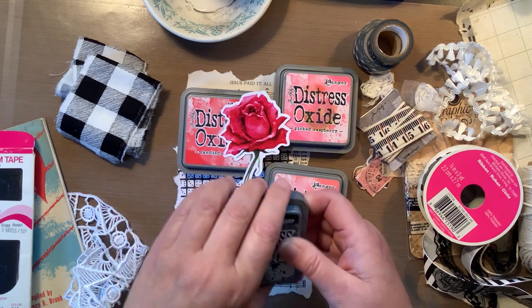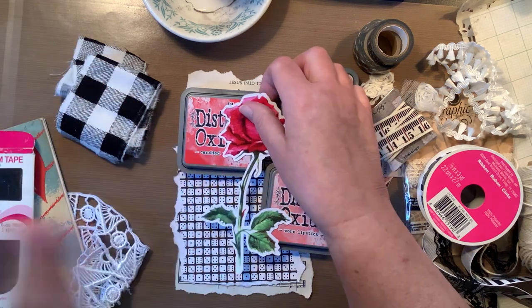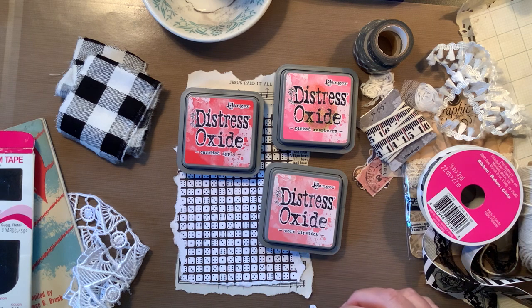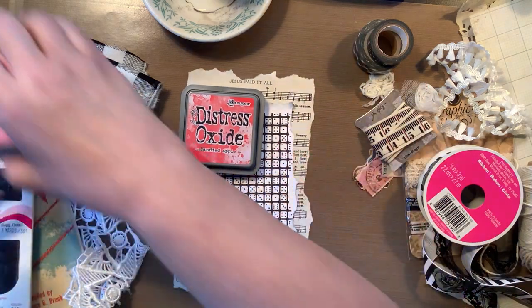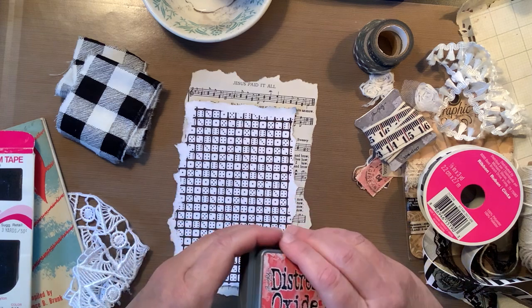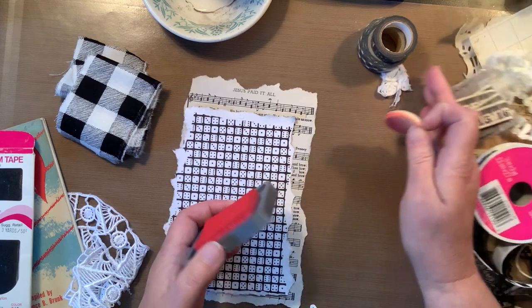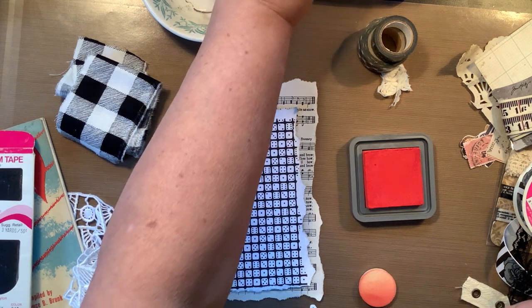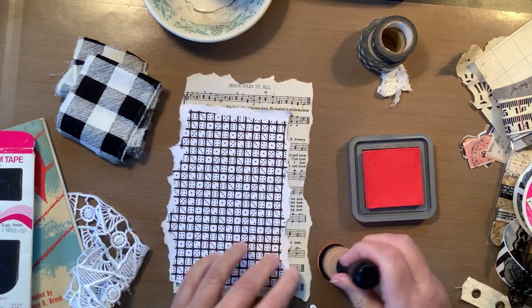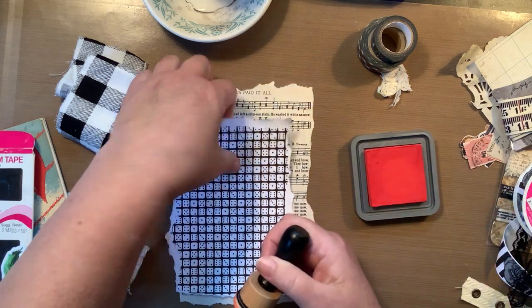But I'm not going to use black soot because I feel like I need to do something that's not as grungy as usual. I think I'm going to go with candied apple because I like how dark it is — it's a really colorful ink. So let me grab this and let's go ahead and edge these papers. If I don't like it, I'm switching to black.